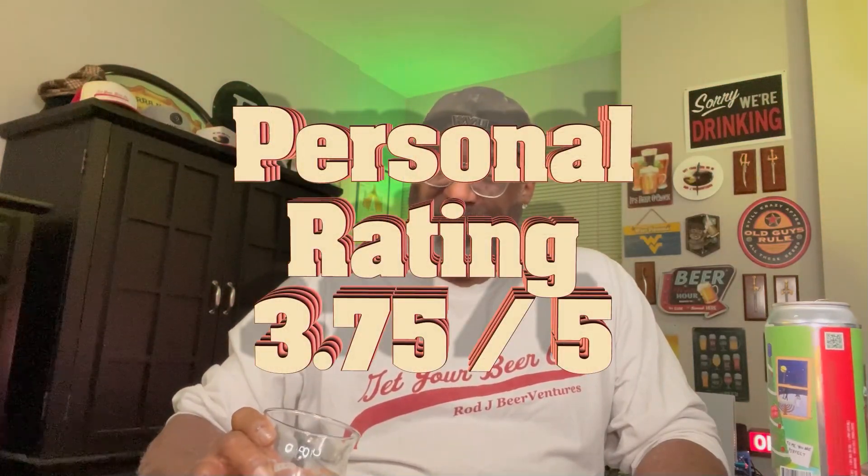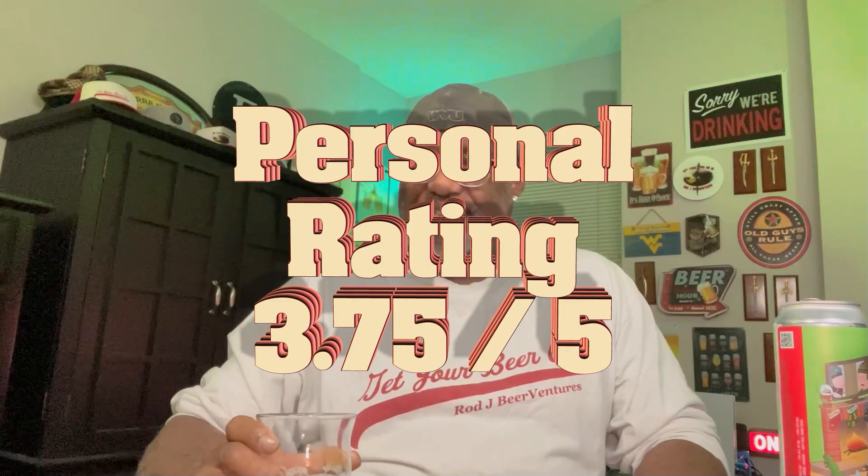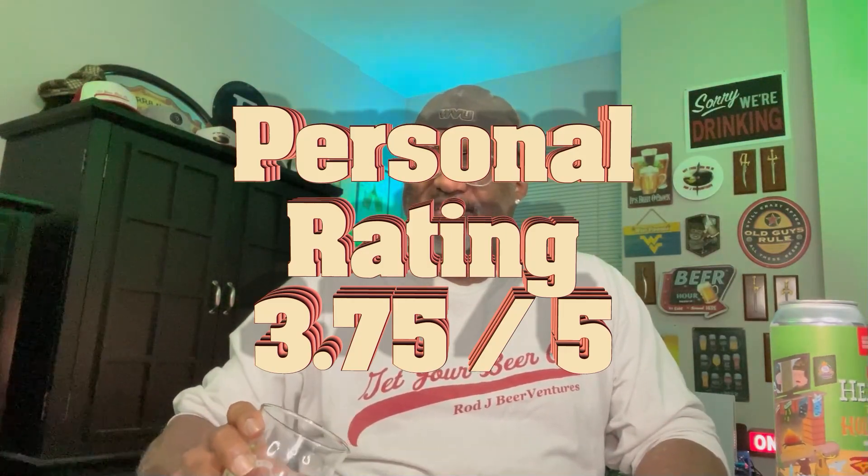I'm going to put this one up on Untappd. I want to give this a 3.75 out of five — although I would say it's closer to a 3.9. Since I'm not going full four, I'll go 3.75, like a 3.75 plus — a little bit better than 3.75 but not quite to the four level for me. Very good. Definitely say check it out if you happen to see it.